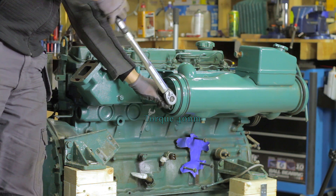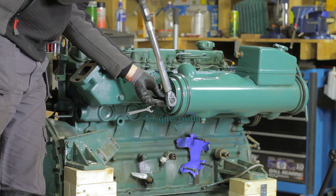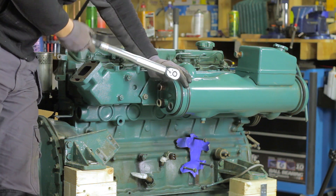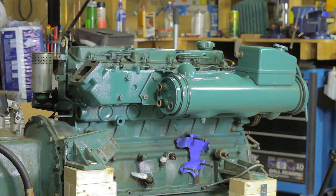Reconnect all the hoses and pipes as marked in the beginning and you are now ready to start the engine. Since I'm going to do a lot more with this engine, I will not do this yet. But if this is the only project you have, you are now ready to start the engine and do a test run. Make sure to run the engine until it's good and hot, and inspect the area around the exchanger for any leaks.